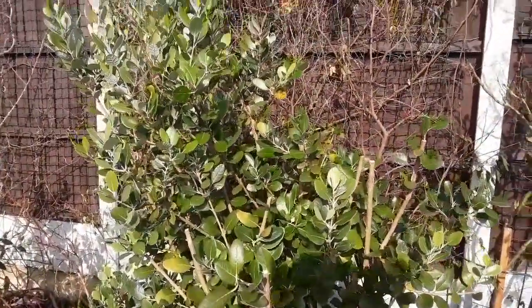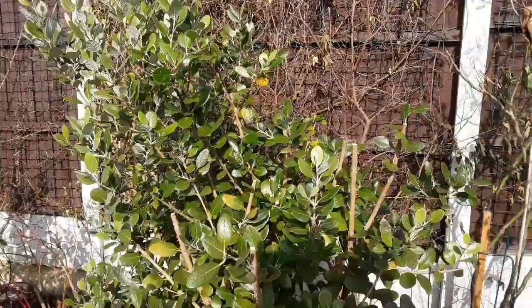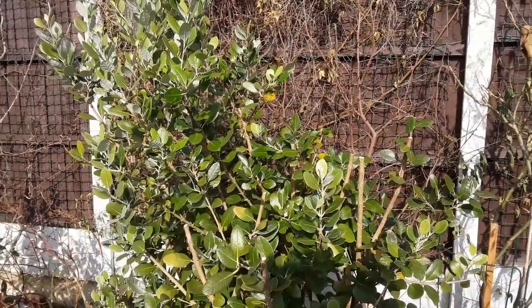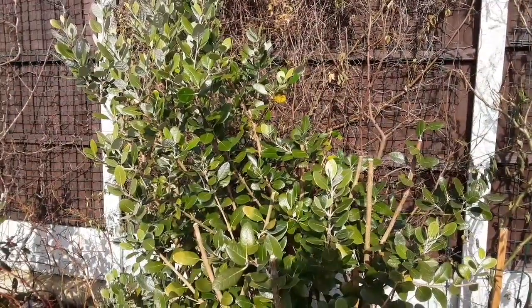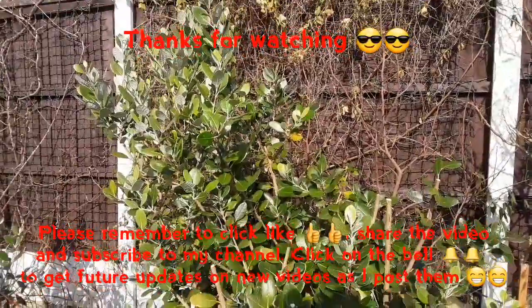This is the unnamed variety which produces round fruit rather than the larger oval ones. We'll see what happens in the spring and early summer, and obviously I'll do updates on it. Thanks to everybody who's watched the video — please remember to give me a thumbs up and share the video with anyone you think might be interested.